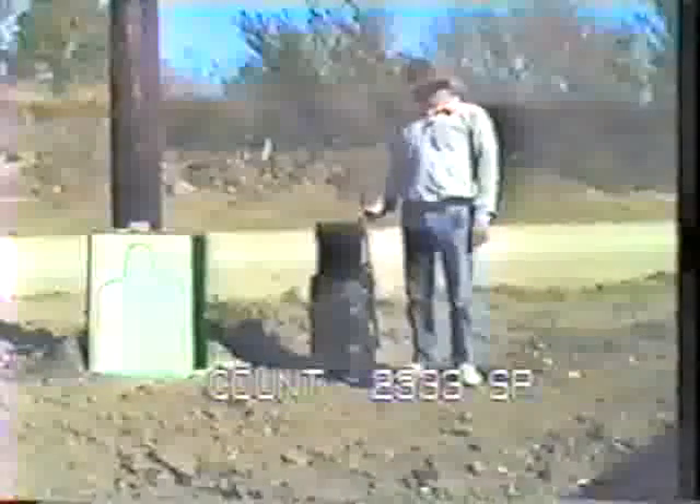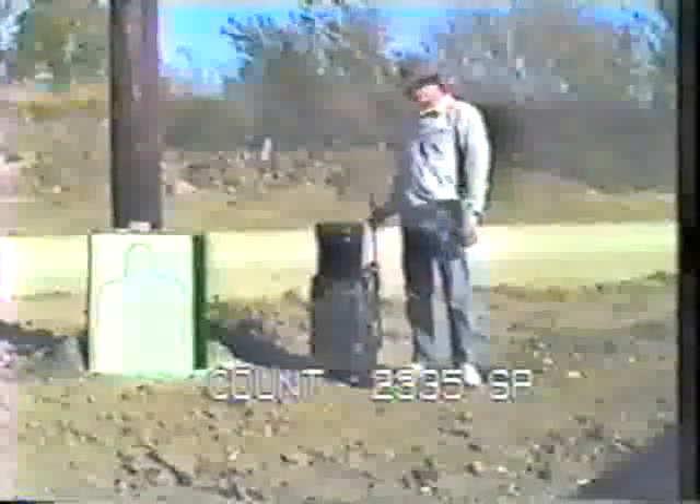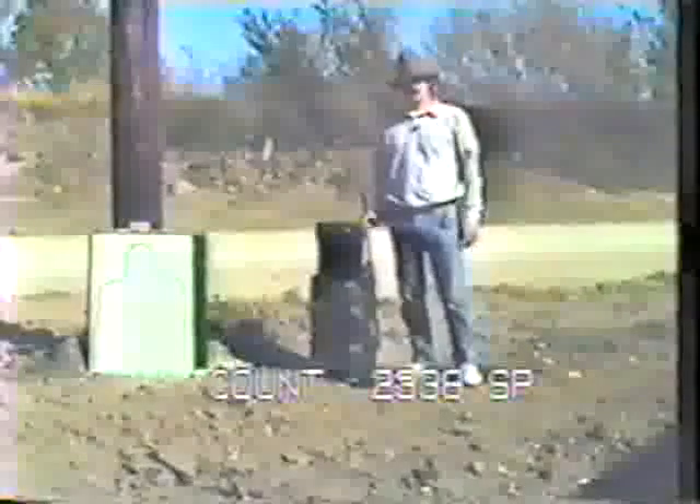There it is. Let's try it for our amusement at this five-gallon bucket full of water at about 10 yards.